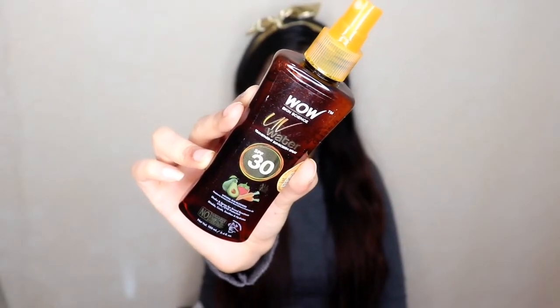It has SPF 30 and along with its sunscreen properties it also contains some natural sun blockers like raspberry extract, carrot seed extract, and avocado oil — all natural ingredients that protect your skin from the sun. It gives you broad spectrum UVA and UVB protection, preventing aging of your skin from UVA rays and burning from UVB rays.